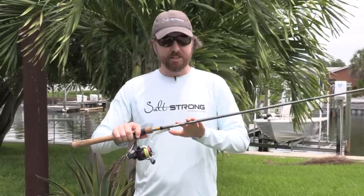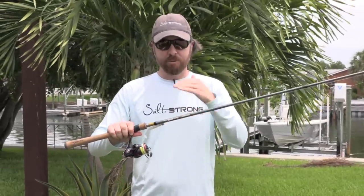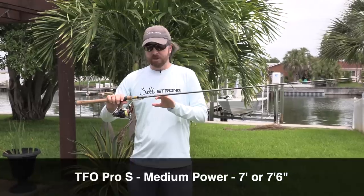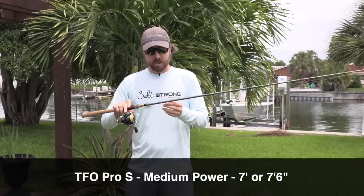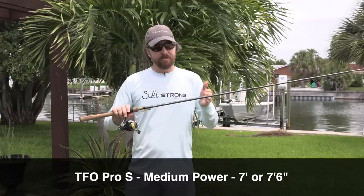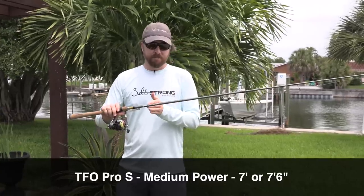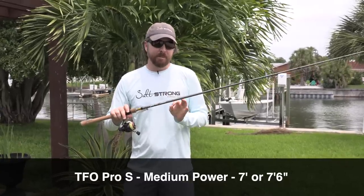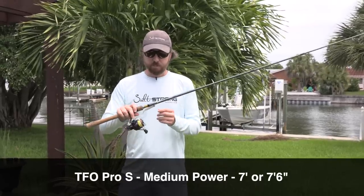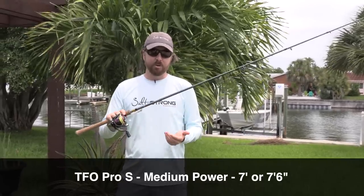The rod I've found works best — with everything under $100 — is the TFO Pro, right around $100 MSRP. In particular, the medium power rods in this series. I like the 7.6-foot length best, though the 7-foot works great as well. Medium power is most important — this is a good all-purpose setup for pretty much all lures.